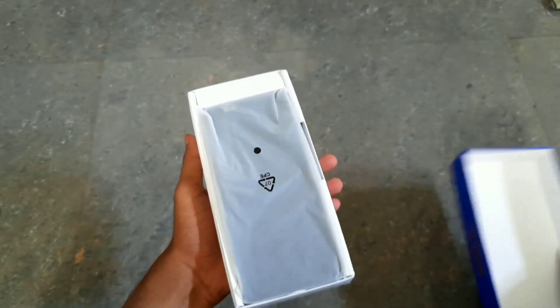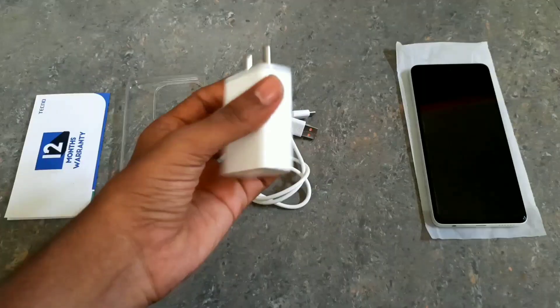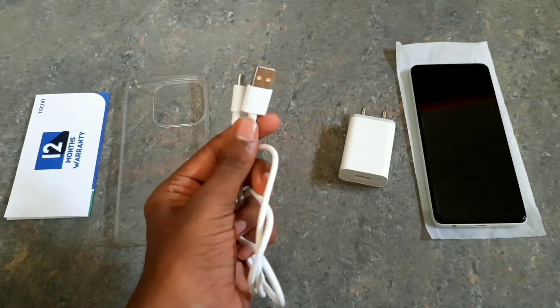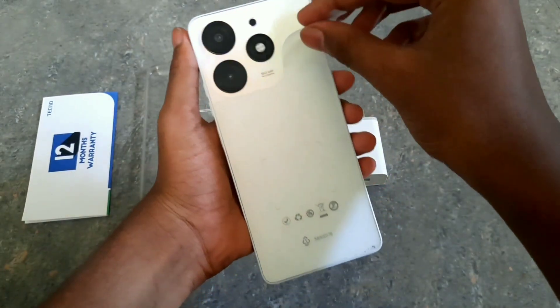Let's get the box open. Inside we have an adapter, a USB cable, a transparent mobile case, and a SIM ejector pin. The warranty is for 12 months.